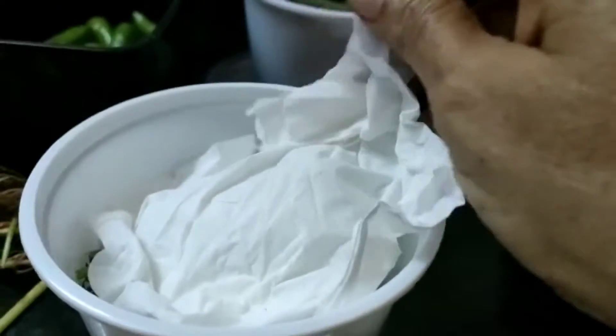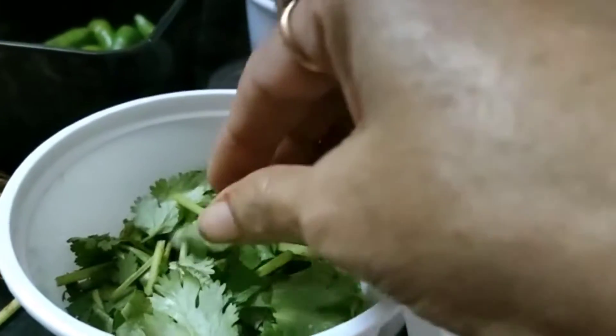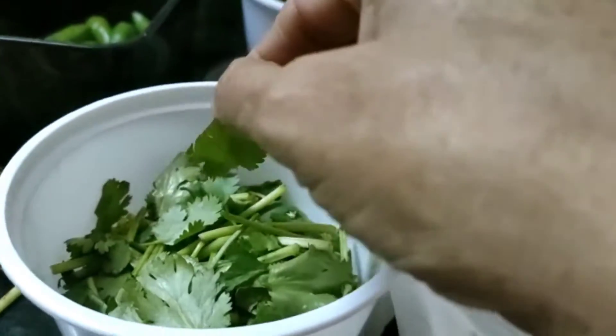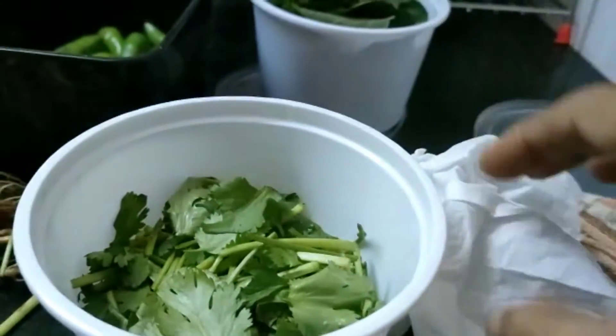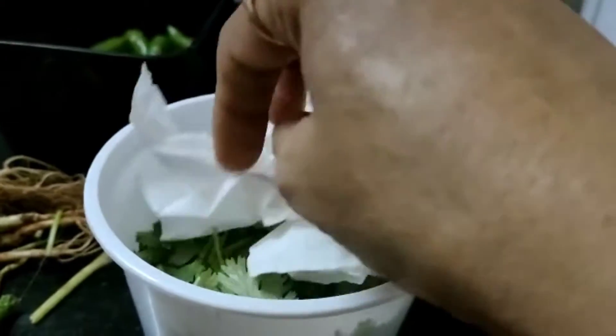After 3 to 4 days, remove the tissue paper and check the coriander leaves. If any are getting spoiled, remove the spoiled leaves, cover with fresh tissue paper, and close with the lid.